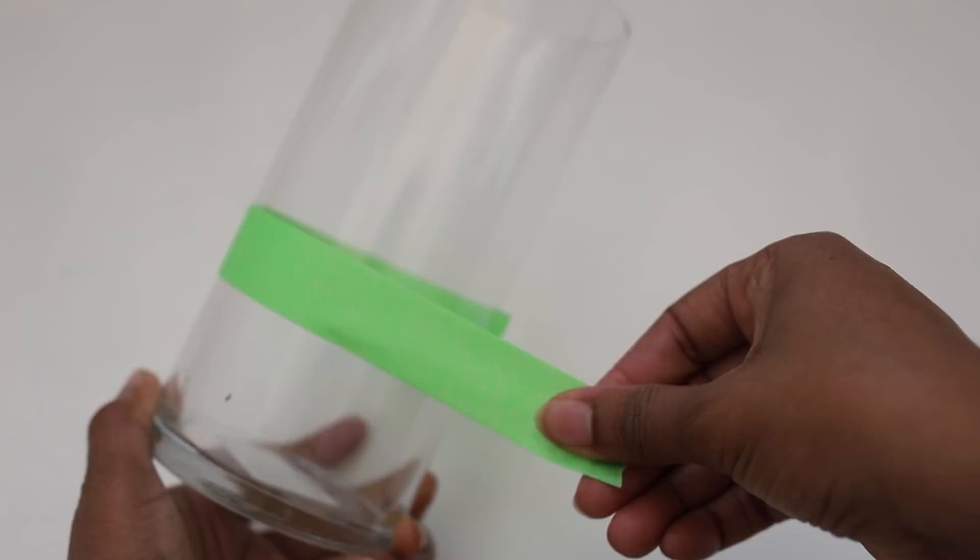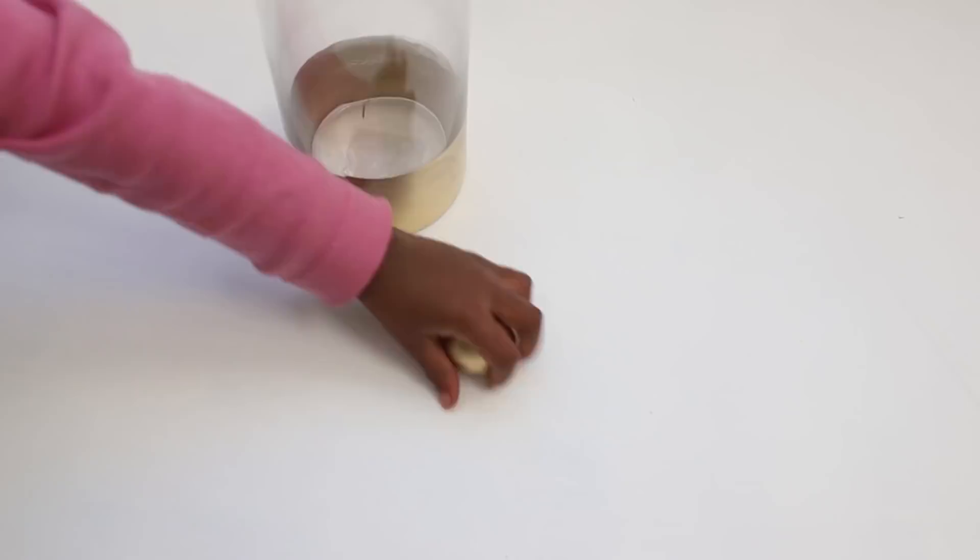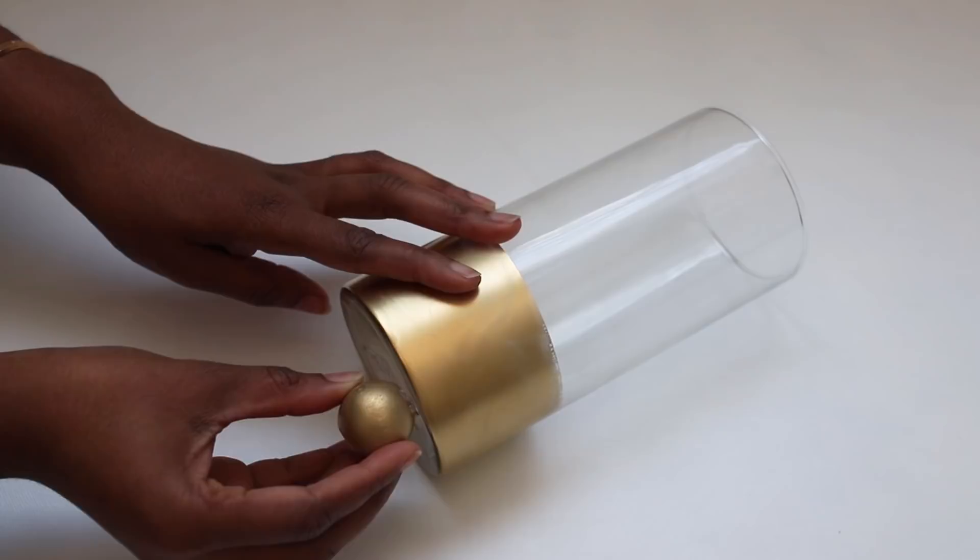What you're going to want to do is tape off the bottom half of your vase, then spray paint it gold. Originally I was using three beads but I found I didn't really like the look, so I actually used smaller beads and four of them. You're going to attach them to the bottom of the vase.